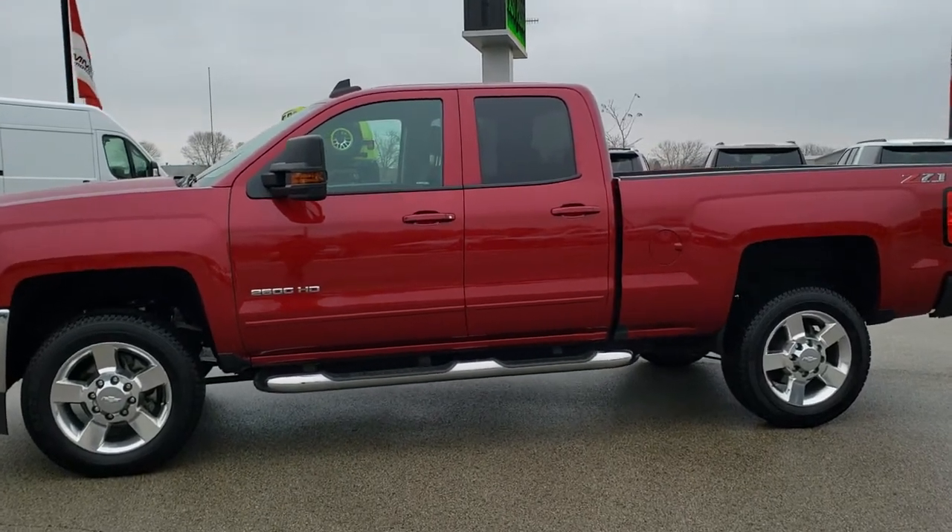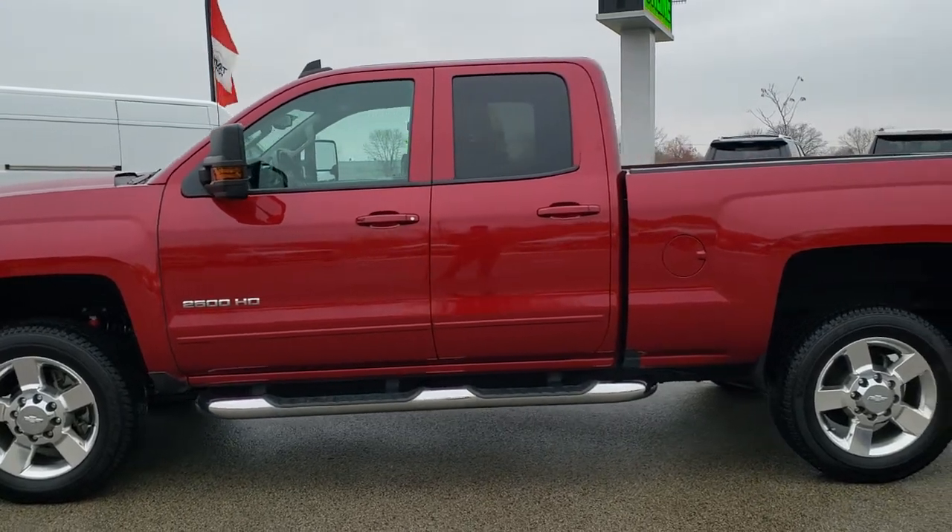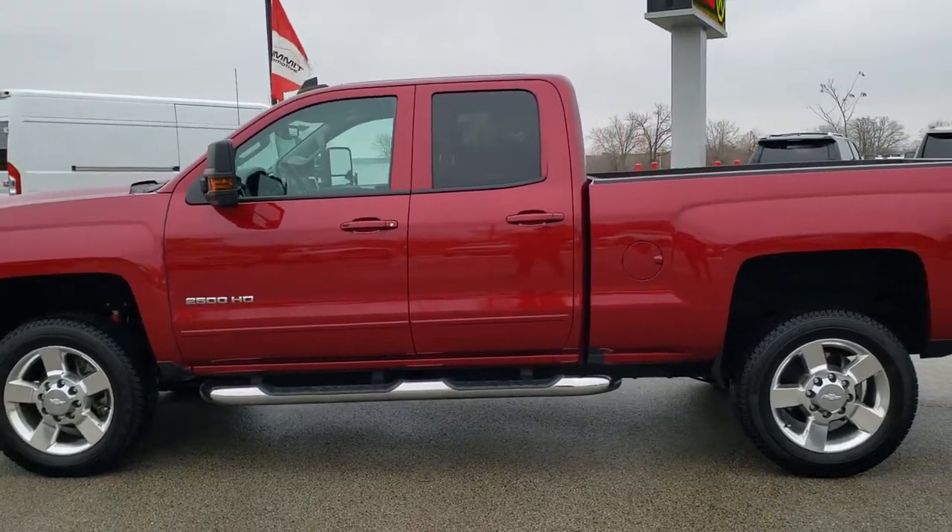Hey everybody, this is Brett the Truck Guy. We are here in Fond du Lac, Wisconsin, and I'm checking out a 2018 Chevy Silverado 2500 today.